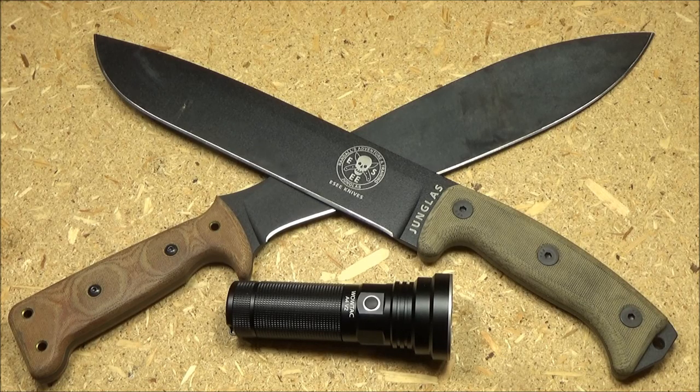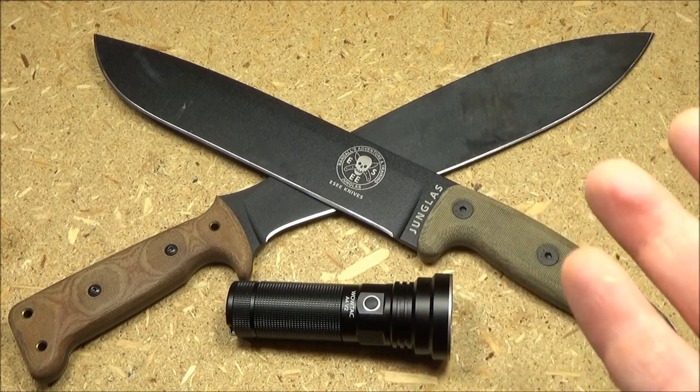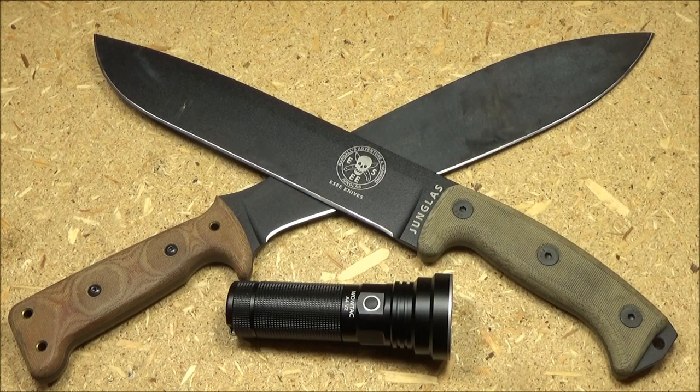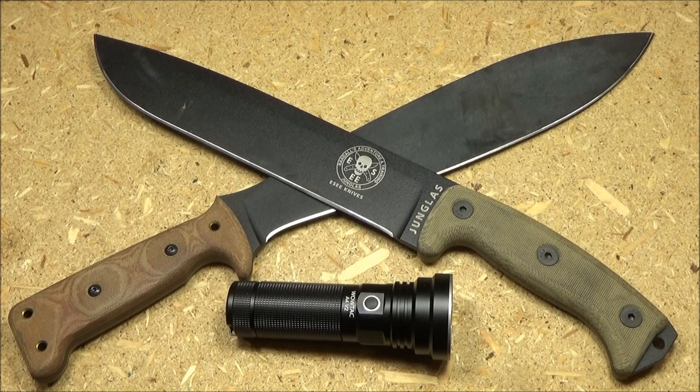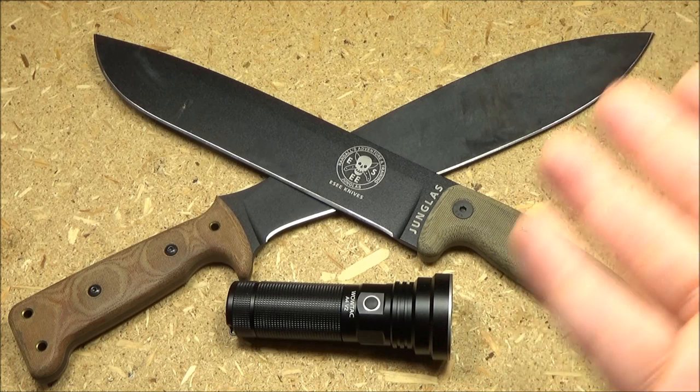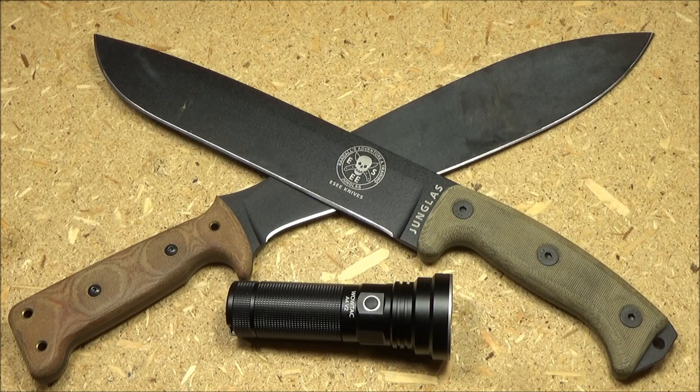So what are my final thoughts on this WowTac A4 V2? WowTac has been doing very well lately. The A4, the A5, and the A6 are all extremely good in their categories for the prices that they are. This is their compact thrower — a single battery thrower. This is my favorite type of light. This performs very well. It's what I call a light beam sniper — it's like a laser, it's like a lightsaber. The range is really good and it is focused, so at 100 yards, 200 yards, it's so focused that you're going to spotlight a man-sized target and you'll be able to see everything.